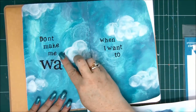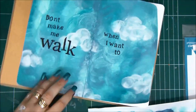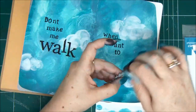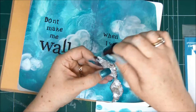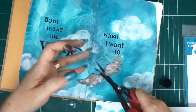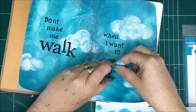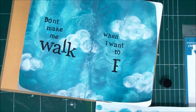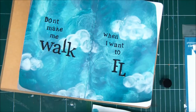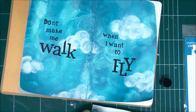The full sentence is: 'Don't make me walk when I want to fly.' Isn't that a great sentence? I really like it — so true. Now for the word 'fly,' I first want to add a little bit of dimension and definition to my wings with a little bit of black distress ink on the edges. I'm going to cut the wings because I want two separate wings, then add the word 'fly' and place the wings on both sides of the word, putting the letters very close together to have enough room.